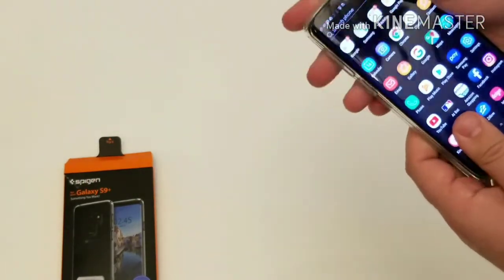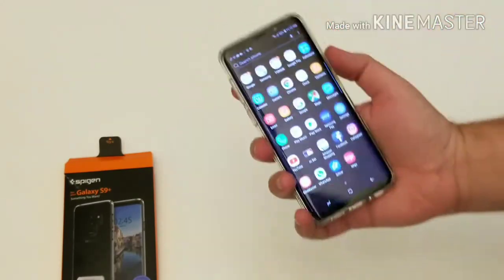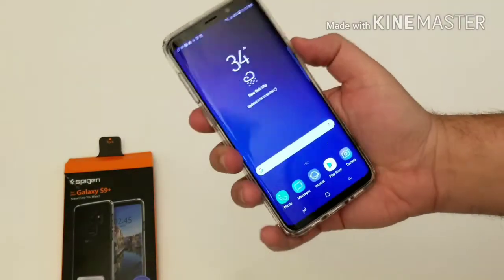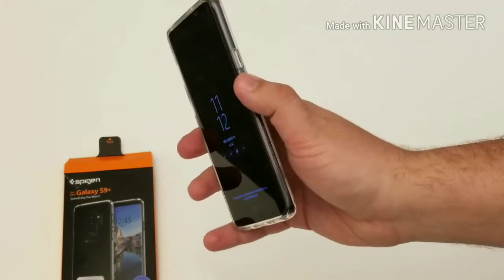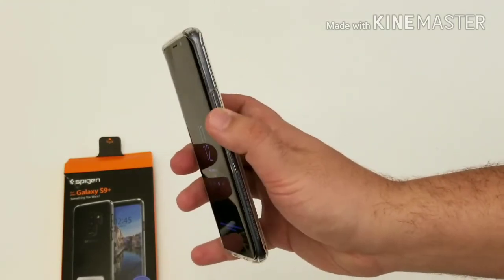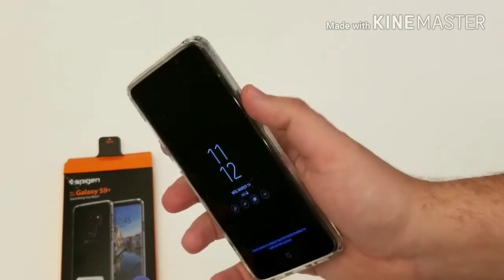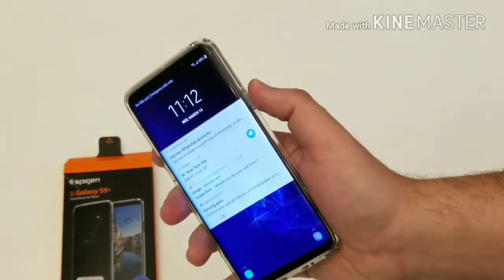Let's slap that on the new Samsung Galaxy S9 Plus — I'm really excited, I just got this phone today and it's a beauty. Let's get out of Google Pay. To the left you have your power button — the case has the button, it's very tactile, so you'll be able to press it without a problem and the screen illuminates every single time.